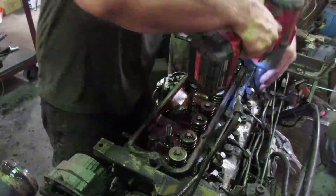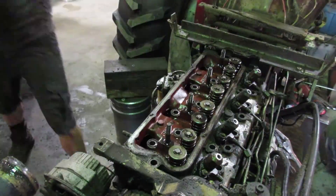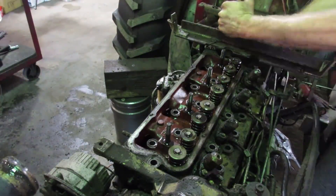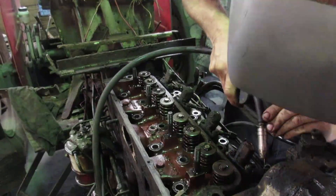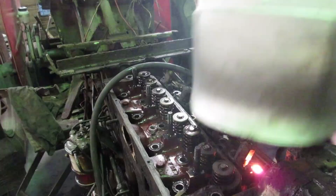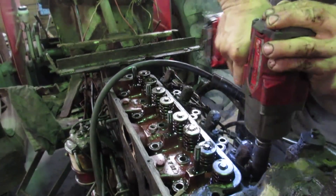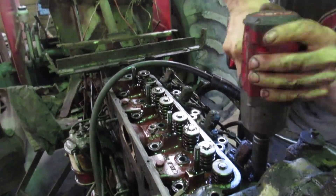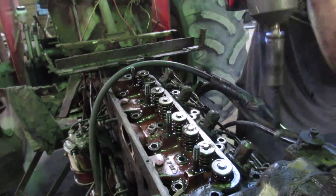Crack all the bolts loose on the head starting from the outside working your way in. The outside ones are studs, and if the head hasn't been off in a long time, you can really fight those studs. Sometimes I just see how much of a pain it's going to be and then weld the nut to the stud and pull the stud out with it. I got lucky on this one - one was free and one wasn't. You can buy a new stud and nut when you order your parts.